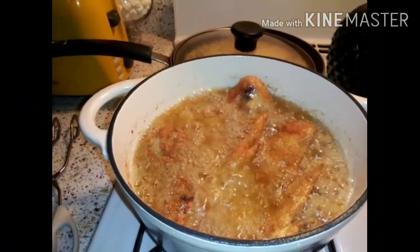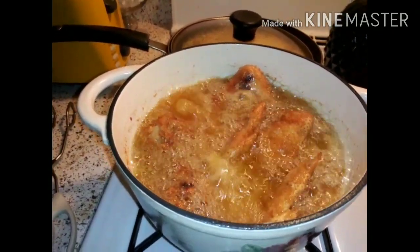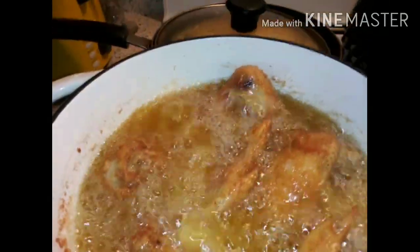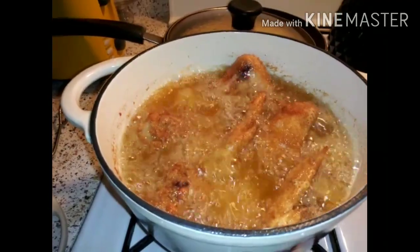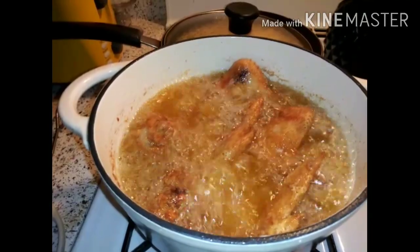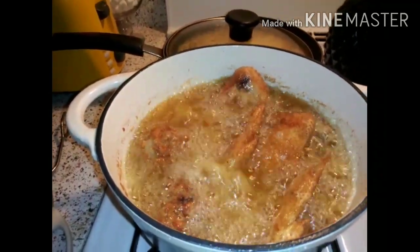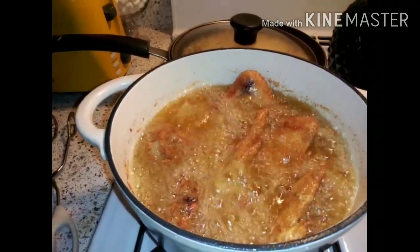I want to bring something to your attention — as you can see, my chicken is really really frying. Once the grease wants to stop frying hard like this and start calming down, that means your chicken is ready. Mine is not ready yet, they're still bubbly and happy getting all crunchy. Once the grease tones down, the chicken will float to the top — that's when you know it is done.